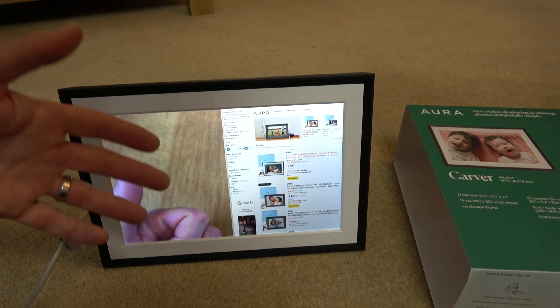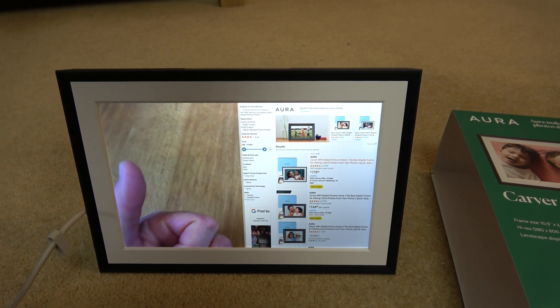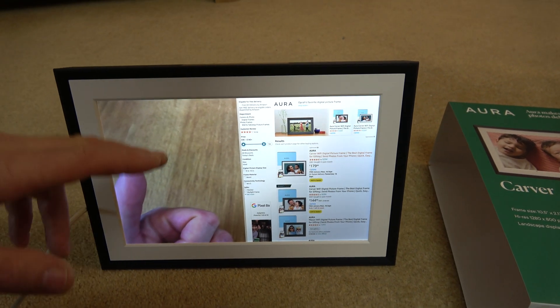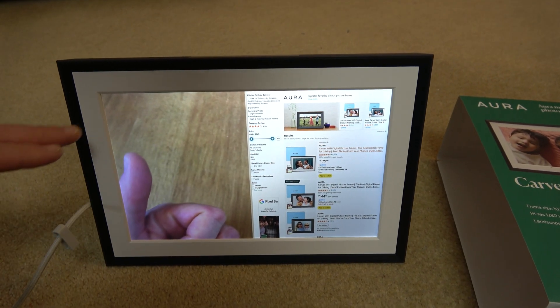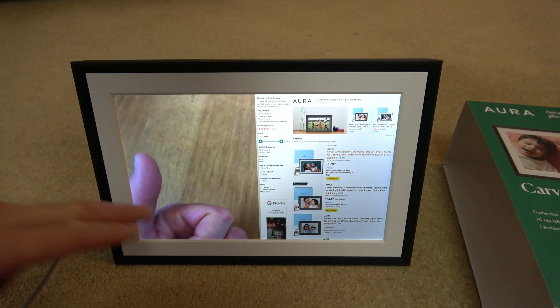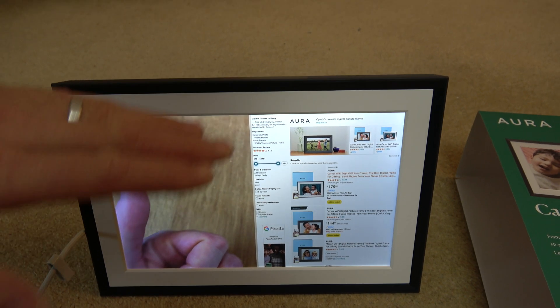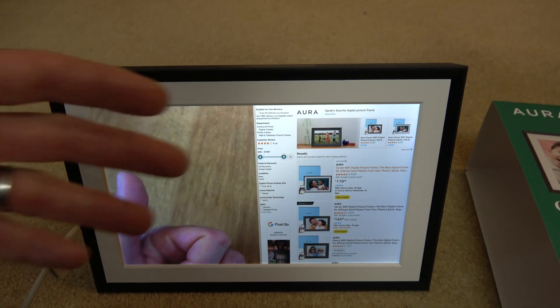If you want to delete a photo from your Aura photo frame, it's easy to do. Right now we have two portrait photos side by side - we can delete either one of them. The same process will apply to a landscape photo that takes up the whole screen. You can easily do it on the app, but in this video I'm going to show you how you can do it on the frame itself if you don't want to get involved with the app.